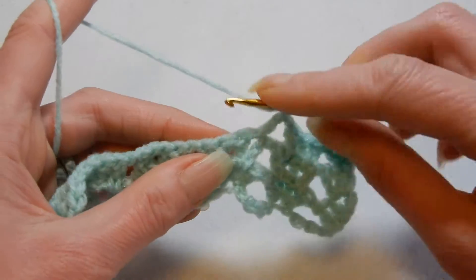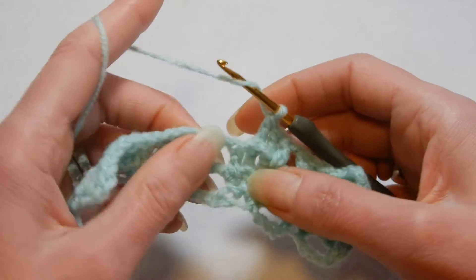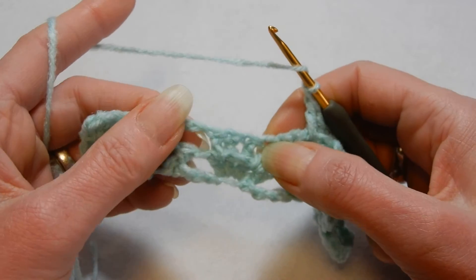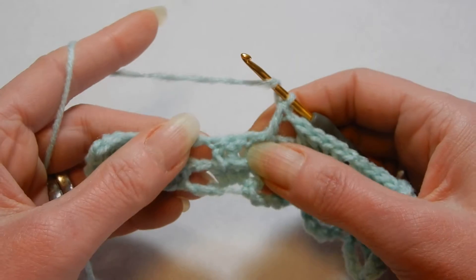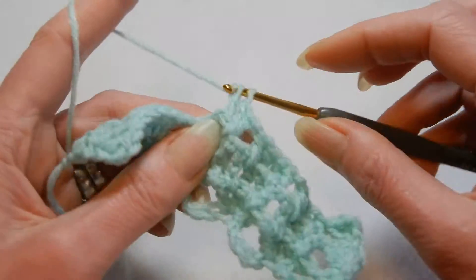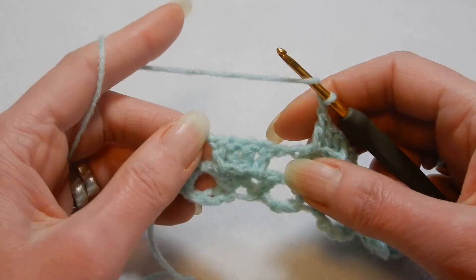The next two will be back post. So this is the second and this is the third. In the space between the third and the fourth, chain 1. Then between the first and the second in that space, double crochet. The next two will be back post double crochet — this is the second and the third — and in this space a double crochet, chain 1, and repeat.